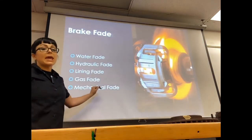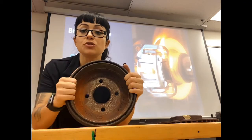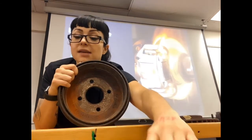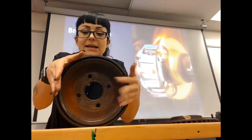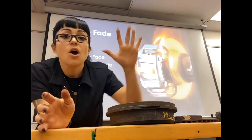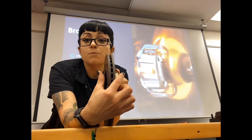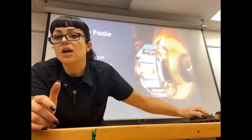The last type is mechanical fade, and it only happens on drum brakes. Mechanical fade is when the drum itself gets too hot and expands. As the shoes push up against the inside of the drum, the drum gets really hot, becomes malleable, and spreads open and expands — and that's a problem. That can happen when you're riding your brakes on a really steep grade. Mechanical fade only happens on drum brakes because if the rotor expanded, it would actually get closer to the pad and brake more rather than less.